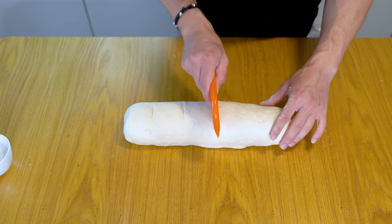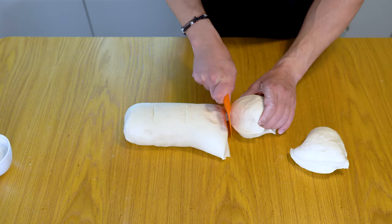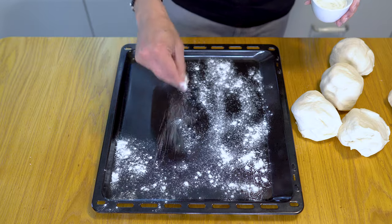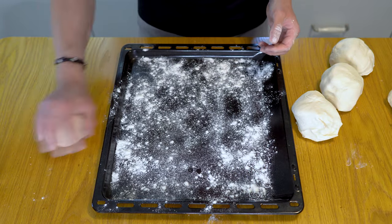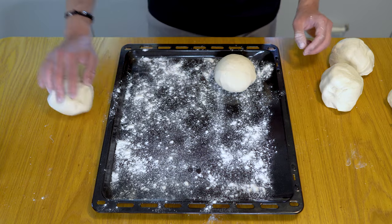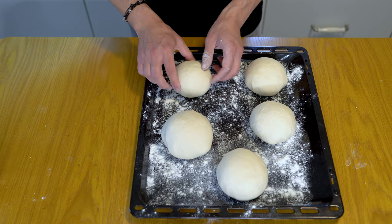Divide your bulk dough into individual portions. I recommend making five balls about the size of a tennis ball. Ensure your dough balls are neatly shaped, then place them in a tray or container and cover with a kitchen towel. Allow the dough to rise in a warm, dry area for one hour or until doubled in size.